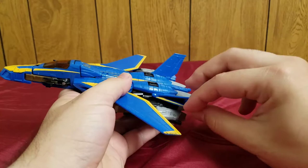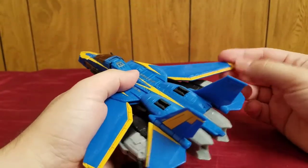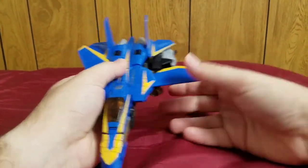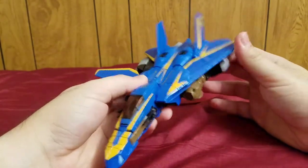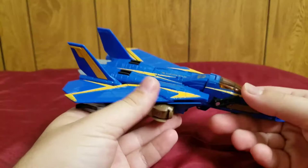There's also some poseability: these wings can move up and down and open up, and the main wings can close and open as well.